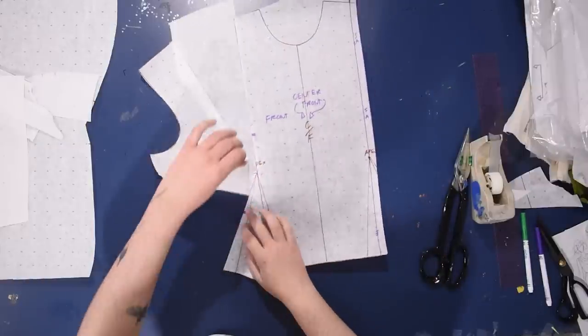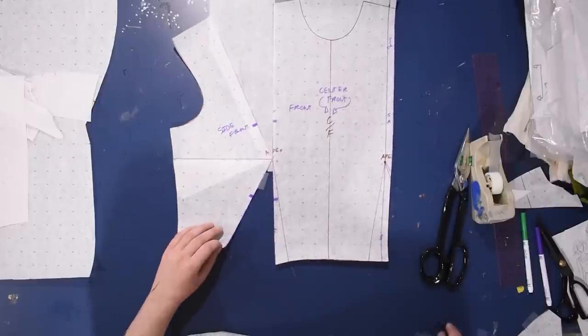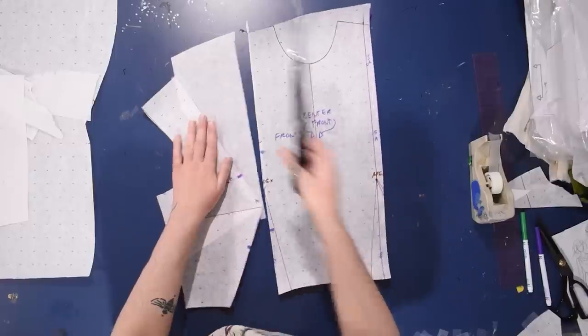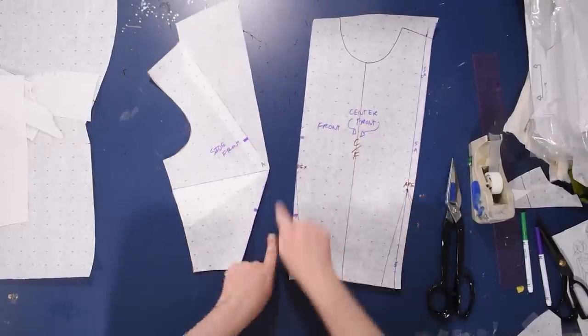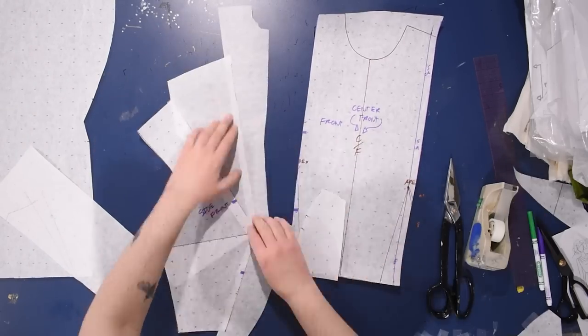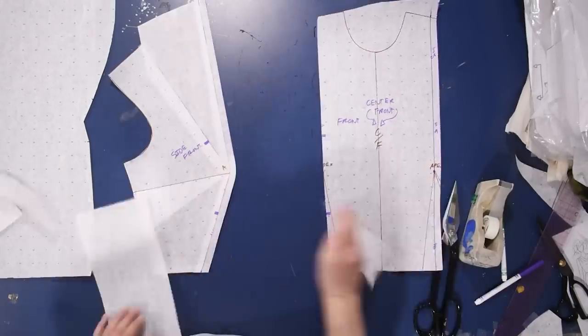This waist dart I can also remove because this is a princess seam - it's just going to be a style line, so I can remove that and cut up this dart leg. I just want to leave this dart fullness on the side front piece for now, but the rest of this is going to need seam allowance just like any regular princess seam. So let's go ahead and add that on so we don't get lost and confused.